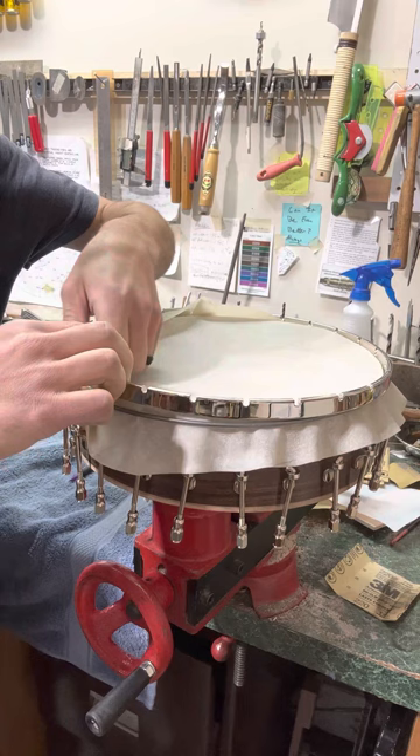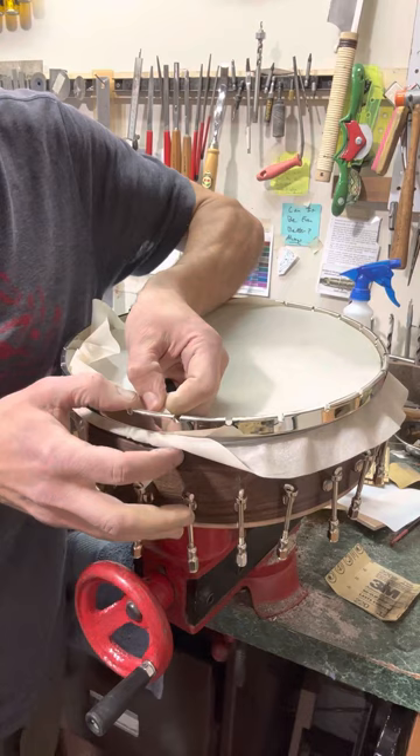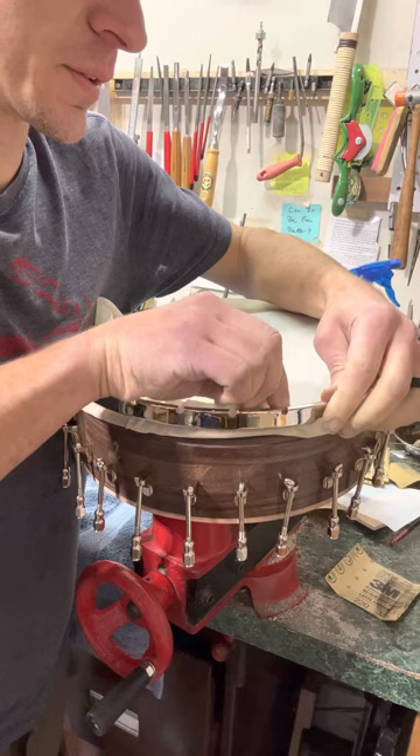You're kind of pulling the skin material between the flesh hoop and then the tension hoop. I like to just kind of pull a little bit as I go.